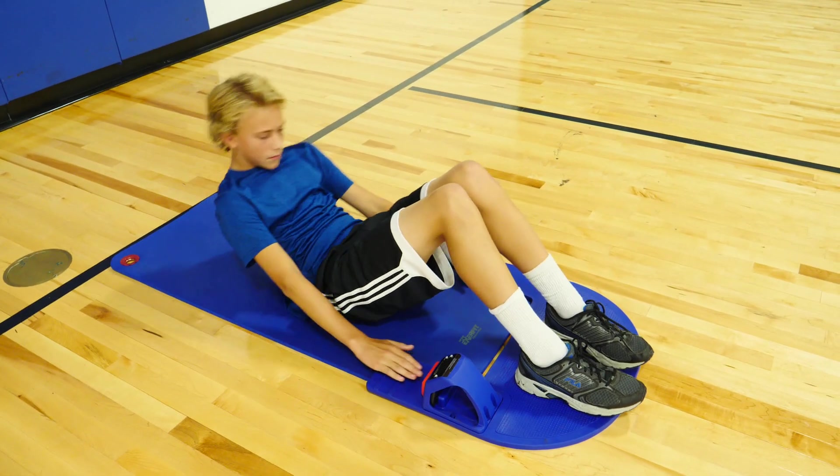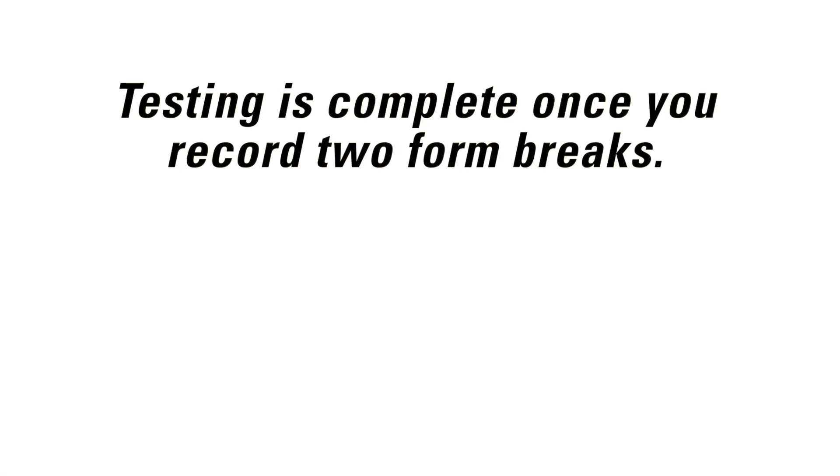Your teacher or your partner will be assessing your Curl-Up form and will keep track of form breaks. Once you record two form breaks, testing is complete.